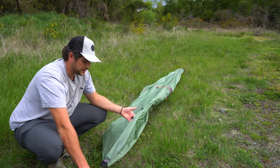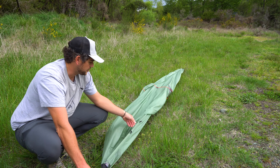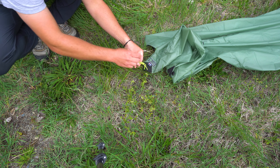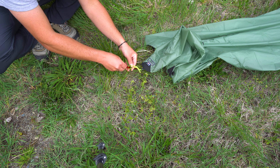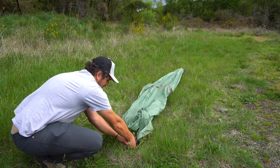Looking here on this middle seam, directly above the stake point, you'll see there are two guy-out points. You want to put your stake where this first guy-out point is from the bottom. Bring your stake here, push this forward, and that is where your stake is going to lie.